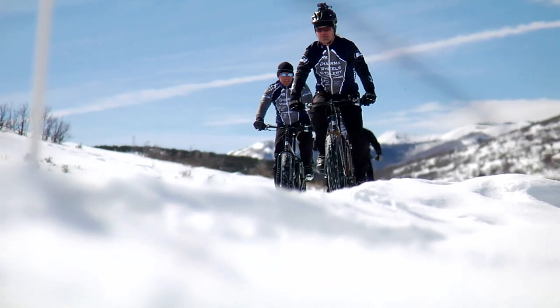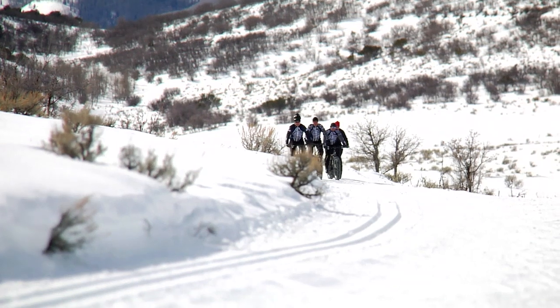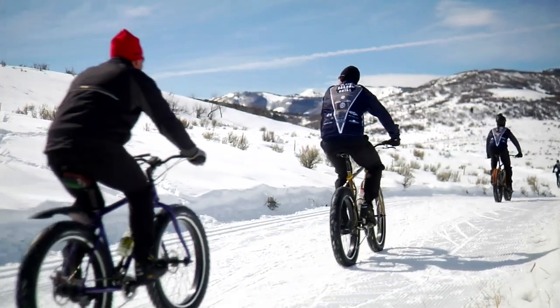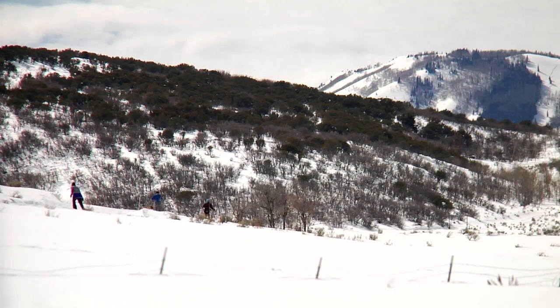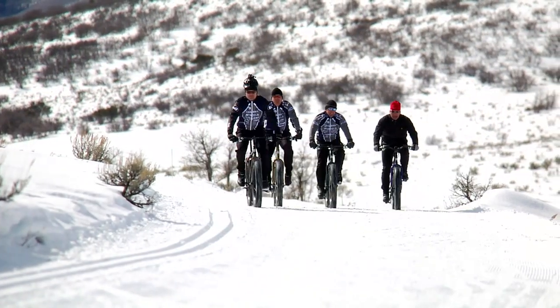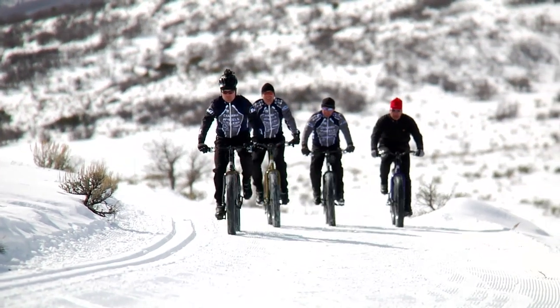I've been at this for about 3 years now. I had a knee problem a few years ago and couldn't run so much anymore, and was looking for something interesting to do in the wintertime besides skate skiing. I built up one of these things and loved doing it in Round Valley. There are a lot of great ways to stay in shape in the wintertime, especially in Park City.